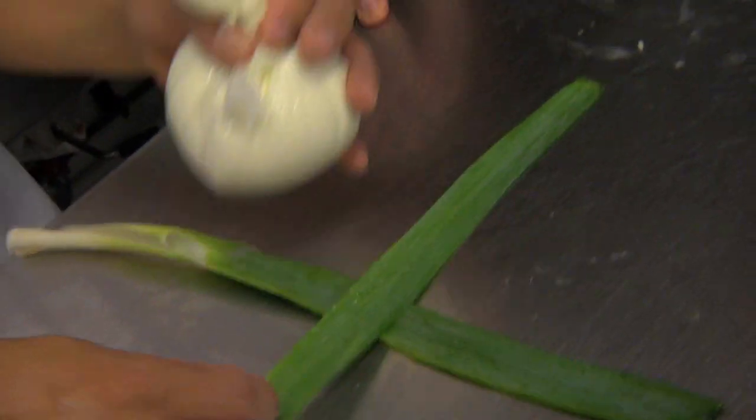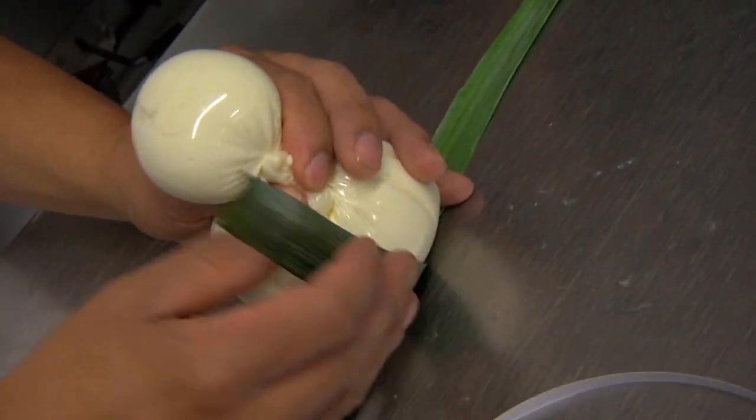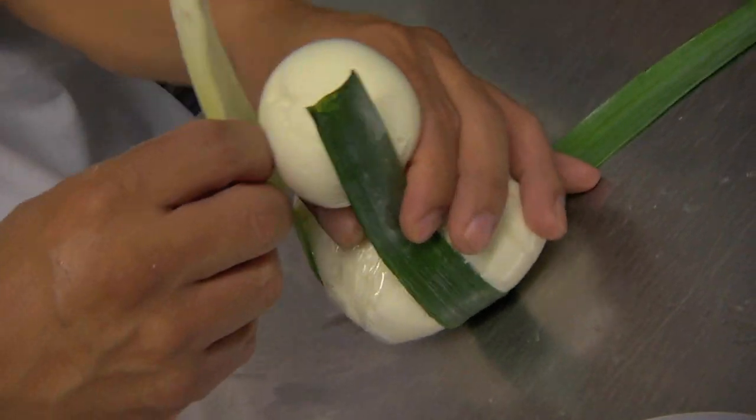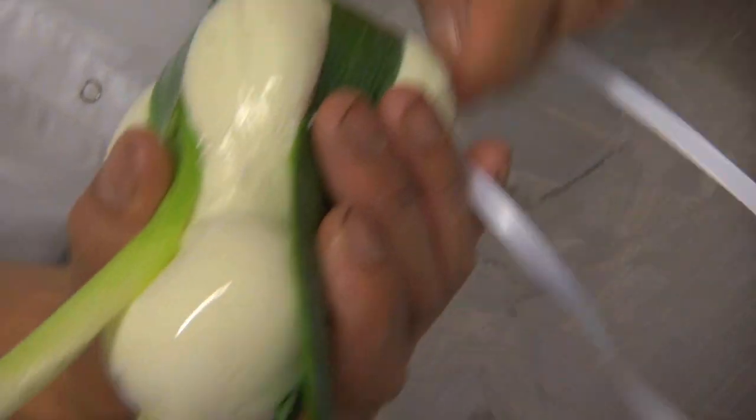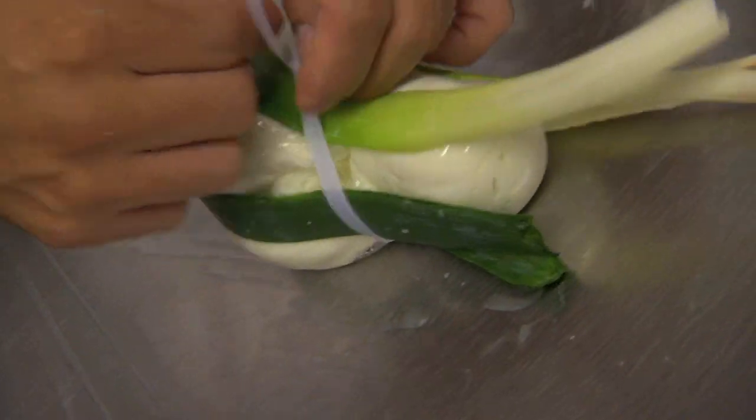In Italy, what's traditionally used in Apulia are lily leaves. But because we're in the States, we're not allowed to use lilies — that's not edible. You have to use an edible plant, so we use the leek. What the leaf signifies is the age of the burrata.